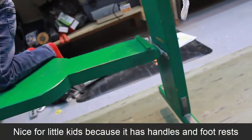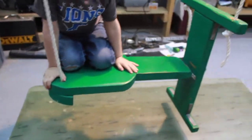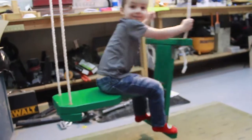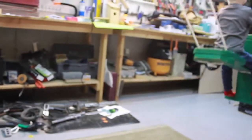The swing itself is really simple and really fun. If you want to build it, I'll try to put some dimensions down and share a link where you can build it. You just put your hands on there — we used to hold on to the handle but he likes to hold on to the rope. You can see how fast and high it goes.